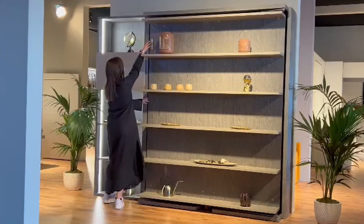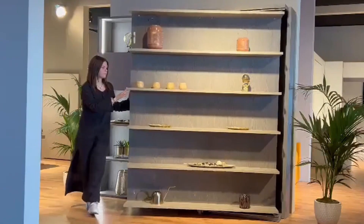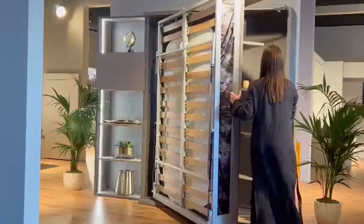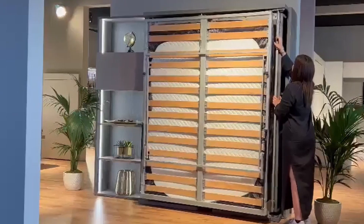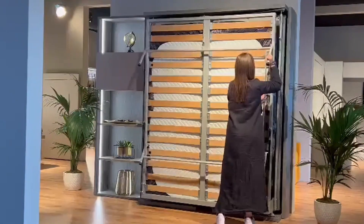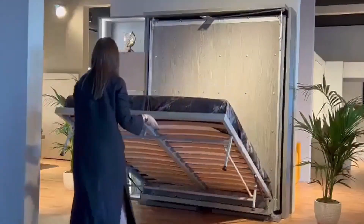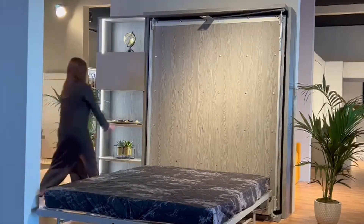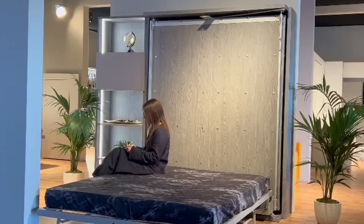This is the Campato Murphy Bed TV. You unlock the latch and rotate the bed 180 degrees to reveal the bedside. You pop up the leg to unlock it and lower down the Italian queen size mattress. Now you can put on your bedding and have a sleep.